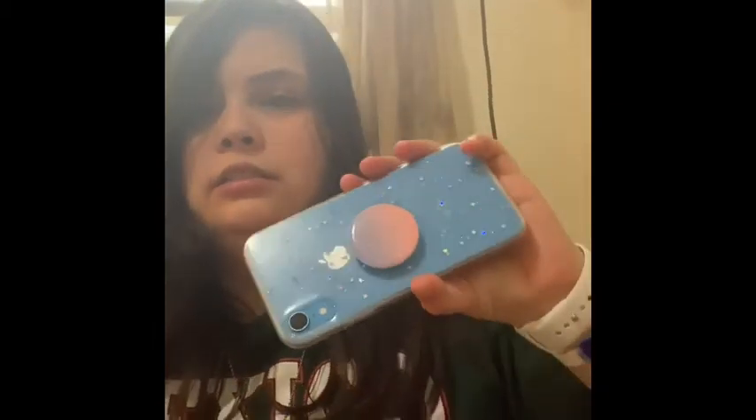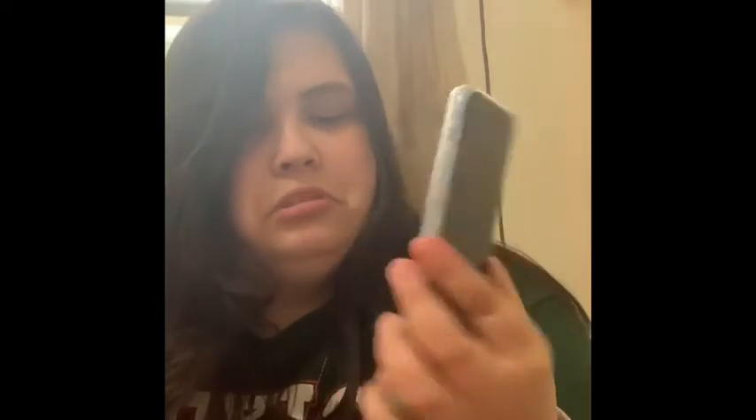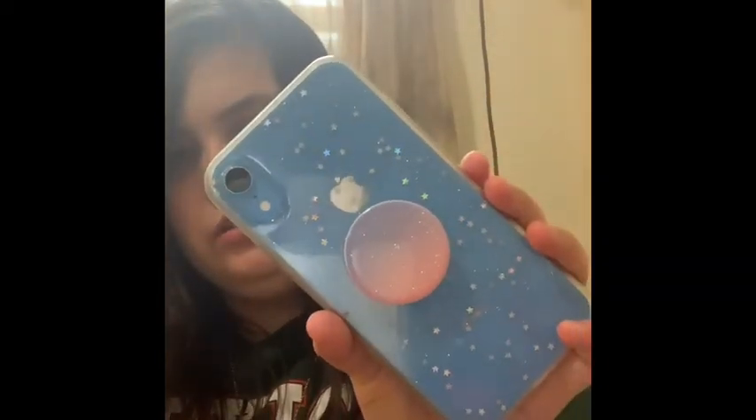The next one is this case — I got it from Wish. The popsocket is from Claire's but I might be taking it off soon because it's been coming off lately. See — it comes off real easy. If I'm holding it with the popsocket it'll just come off, so I might take it off soon, still thinking about it. This is what it looks like on the phone — it has little sparkles and stars in it.